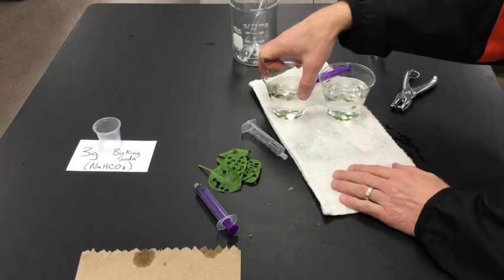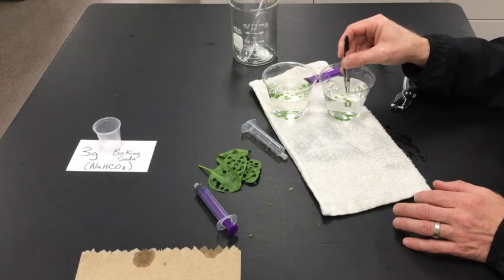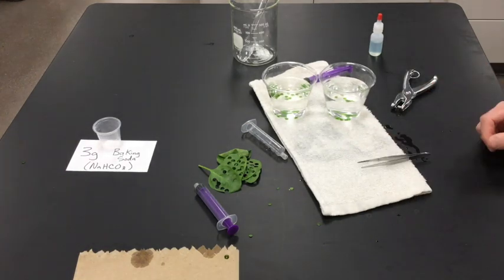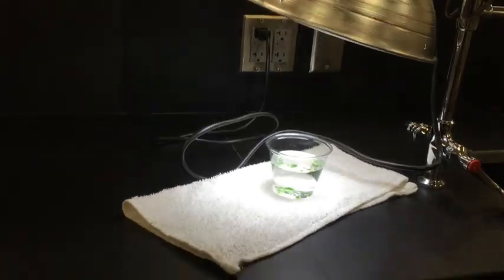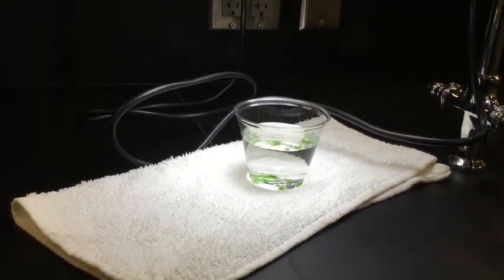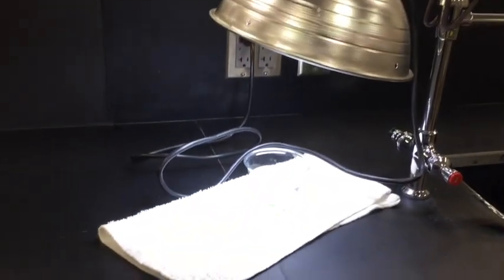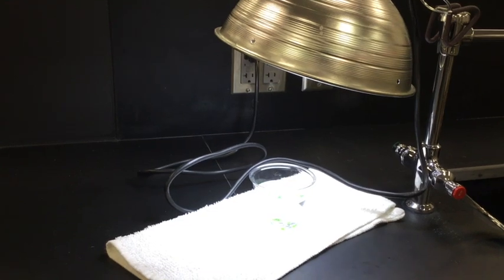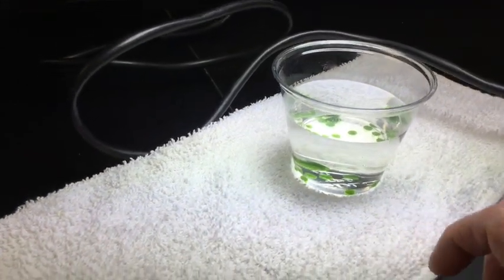They should all be at the bottom to start the experiment. If any are floating, remove them. Then I put one cup under a light condition and one under a dark condition — the dark one goes in a lab drawer. Over the next 15 minutes, I'm going to record how many float every minute and check how many have started to float.